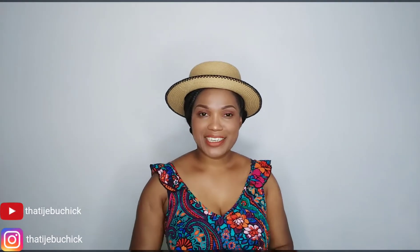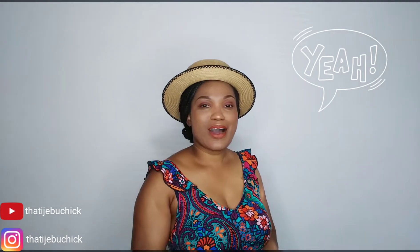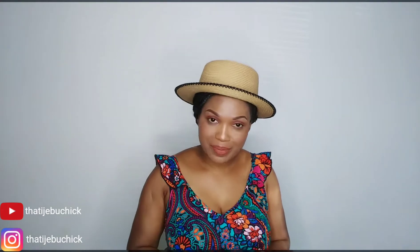Hi everyone, welcome back to my channel. If this is your first time, welcome! To my returning subscribers, welcome back. Today I'll be showing you how I cook my Ogbono soup — a recipe that's been on my mind for a very long time. I've been craving it and finally it is happening, live and direct from that Ijebu chick.